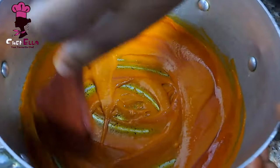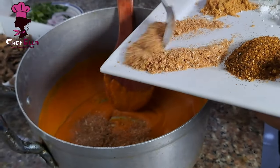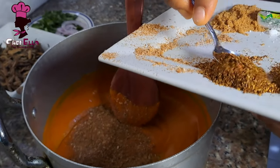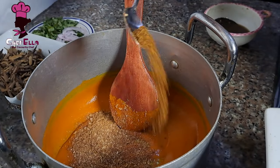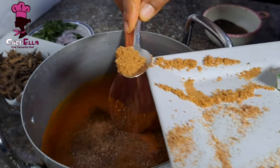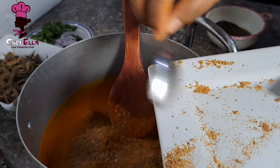So this is me mixing everything up. The first thing going in is my crayfish, followed by some cameroon pepper — as you can see, I didn't add all the cameroon pepper at once — then I went in with the calabash nutmeg.